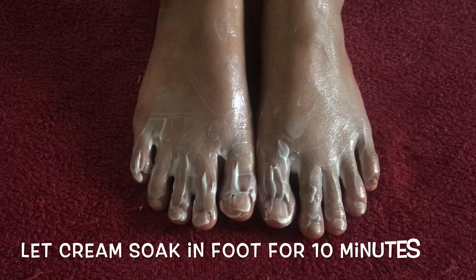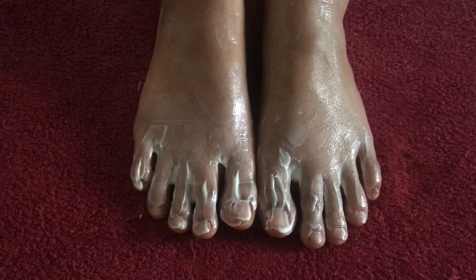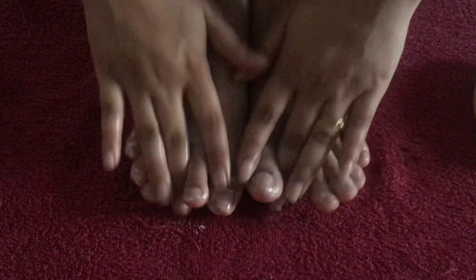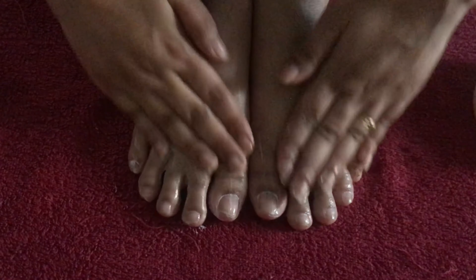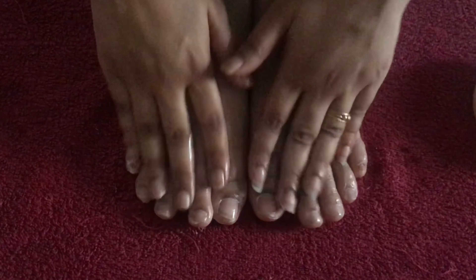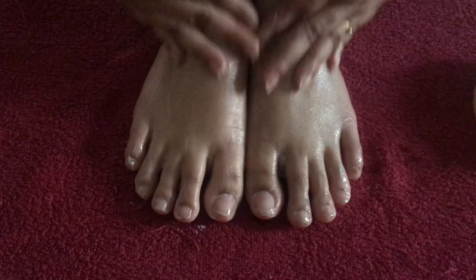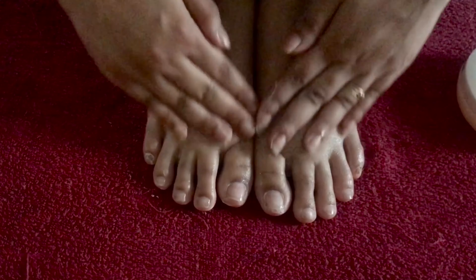Take any thick cream that you have at home and apply a generous amount of cream on your feet, focusing more on your cuticles and toes. When you are done with one foot, apply on the other as well and let it soak for about 10 minutes. Once it's done, rub the same cream into your foot and massage it well.